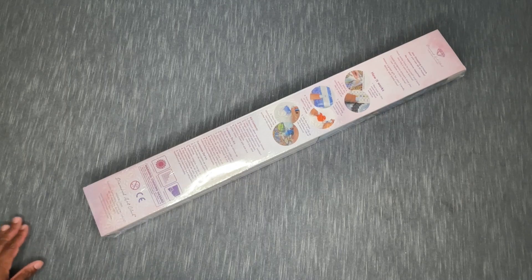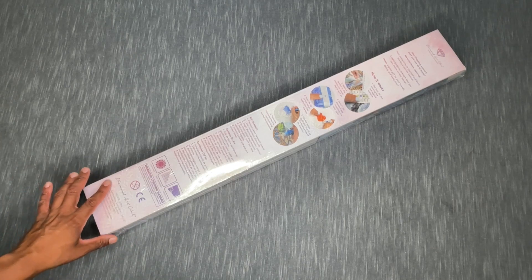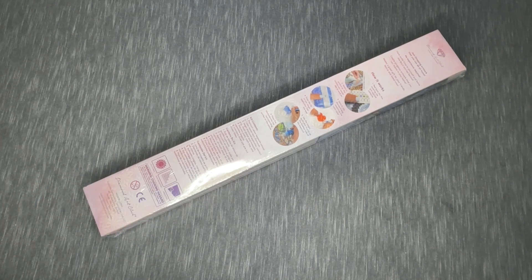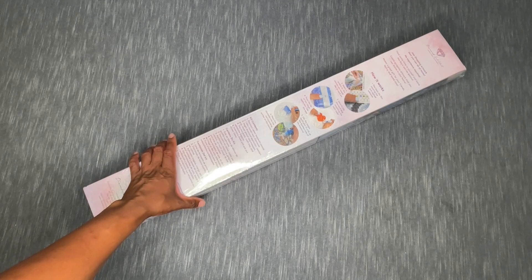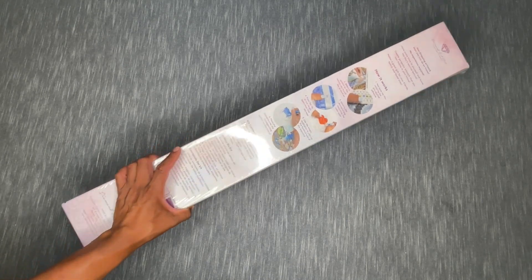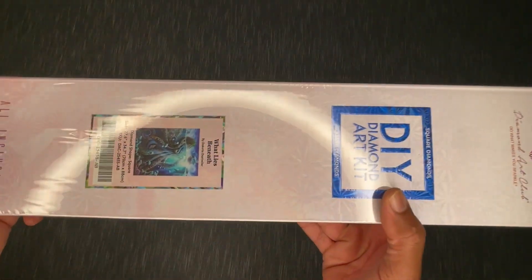I'm sure you've seen the back of this box many times here on this channel and others, but this is from Diamond Art Club. It's a kit that came out this year as part of their anniversary releases. I've been holding on to it for a while — I was saving it for a special unboxing because I think this kit is really special, and I'm so excited to crack it open together.